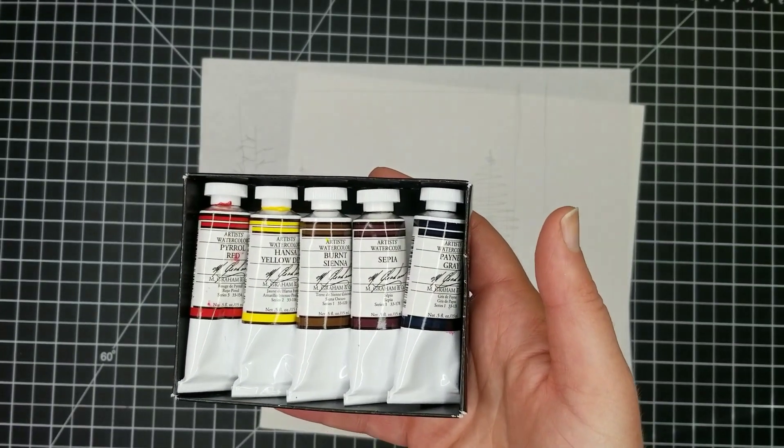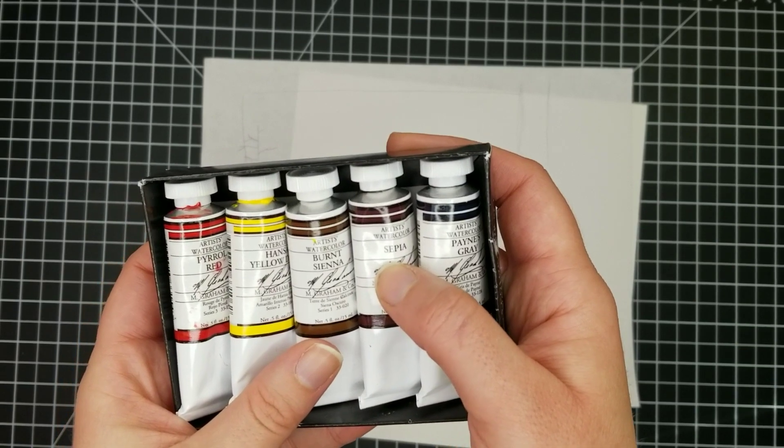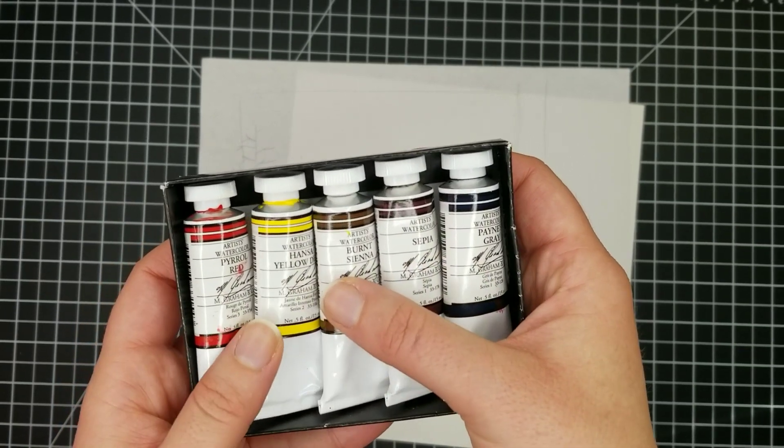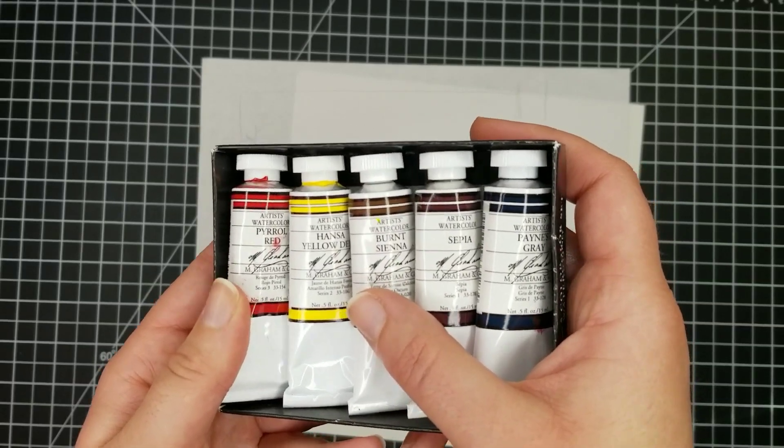First let me show you the colors I'll be using. I'll be using a lot of Payne's Gray, a little bit of sepia, not really any burnt sienna, Hansa Yellow, and also Pyrrol Red.